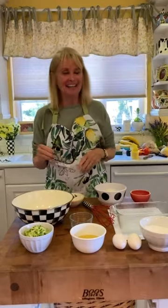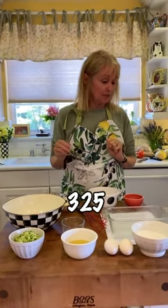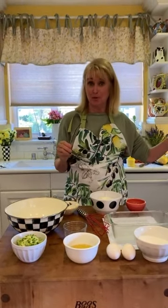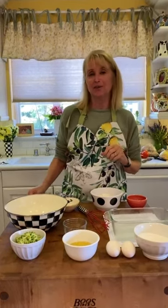Remember to preheat the oven to 325, which I have — it's set. I'm very prepared, and this is a very important part of starting a recipe.